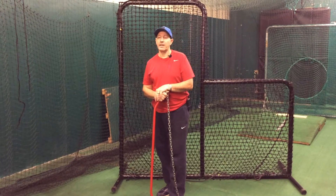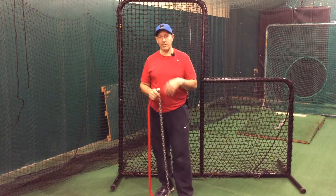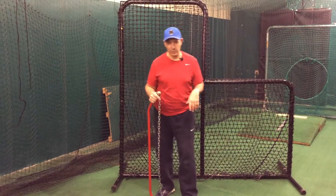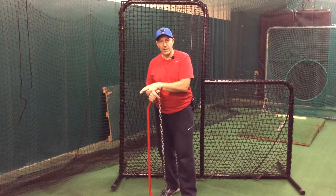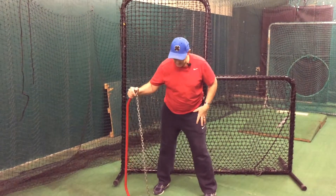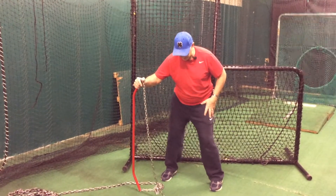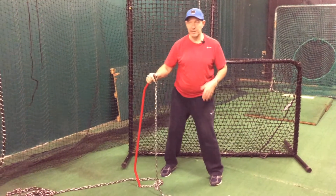Today I want to get back into the idea of having good hip rotation. I'm standing here holding a chain — if you're wondering, we're going to look at what that means for us and how we go about training our hips. What we're looking at is good hip rotation — not hip slides. Hip rotation, not hip slides.